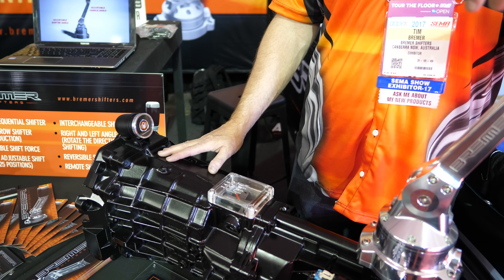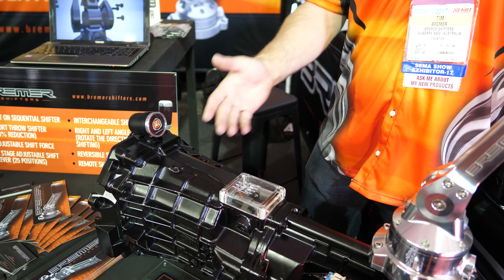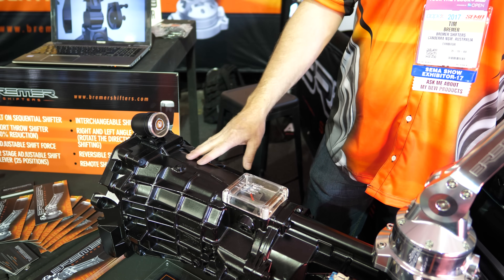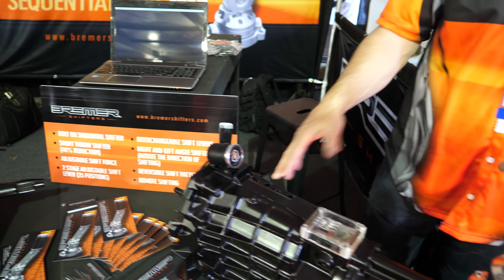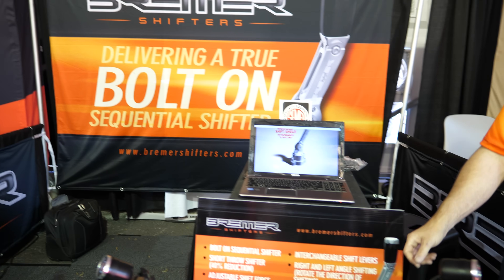It's a cheap option if you want a sequential shift. It's just a nice clean feel — it gives you a bit of a race car feel when you drive. You can also drive it down to the shops with your mum, or whatever you want — mum can drive it. You just have to teach her which way to change gears. Well, good talking to you. Good luck at the show, mate.